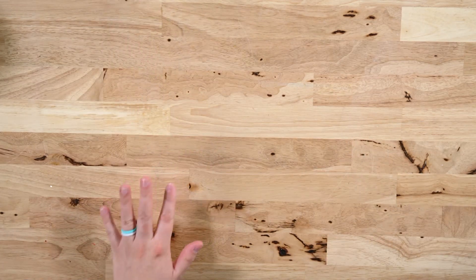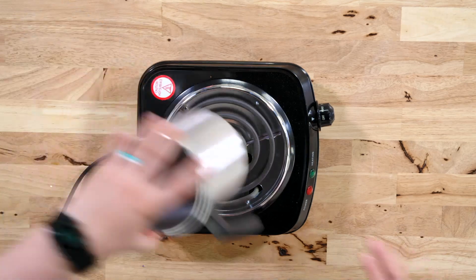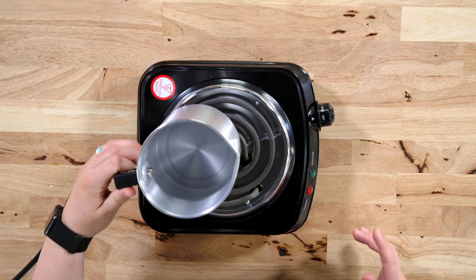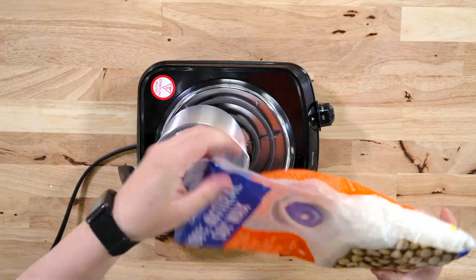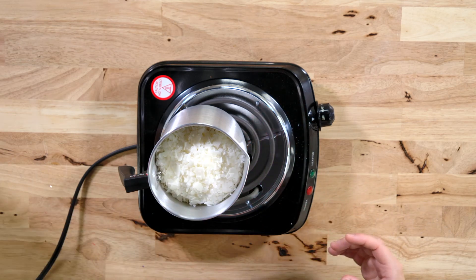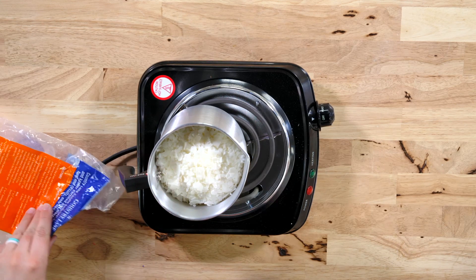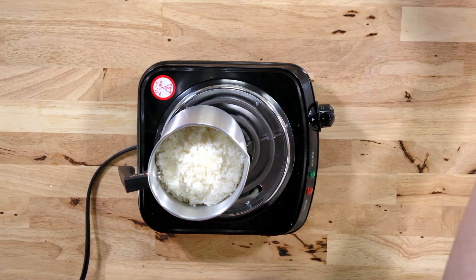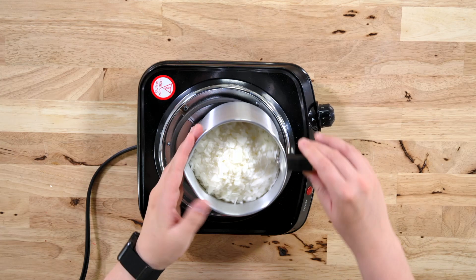That is all we need for supplies, so we're going to move on to melting our wax. I'm going to place this here, turn it on, and place our pot on the stove. Our handle is a plastic material, so I want to make sure it's to the side where it won't burn. I'm going to pour all of my wax in here and stir with a dowel or popsicle stick as it heats up, on about medium to medium-high heat. You don't want to burn the wax.